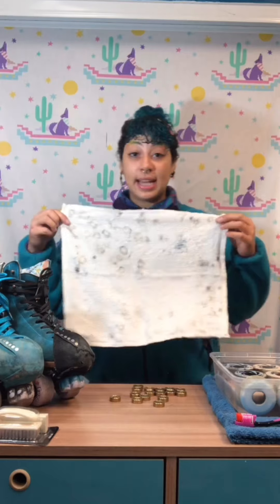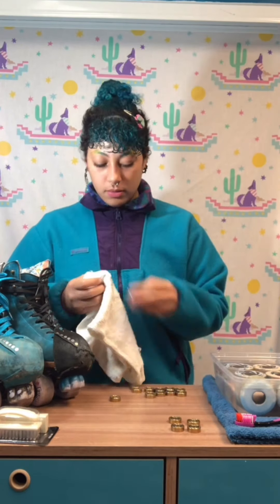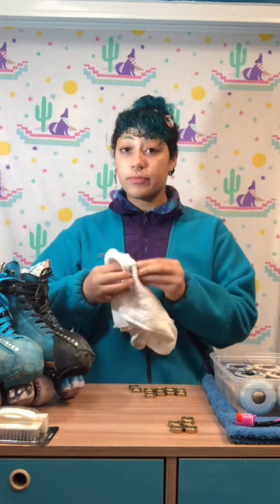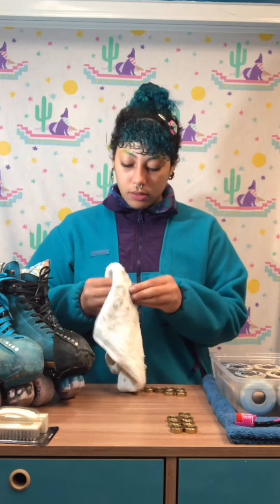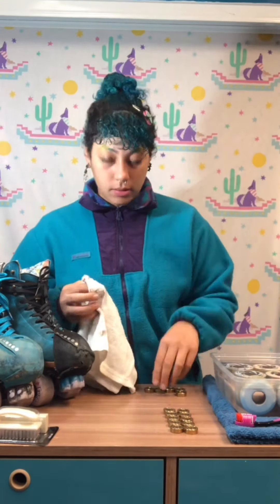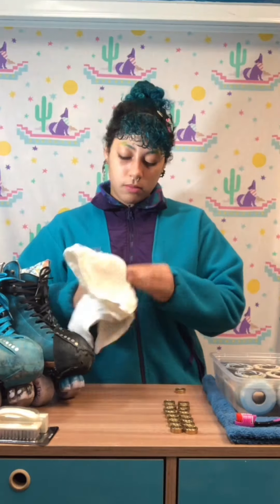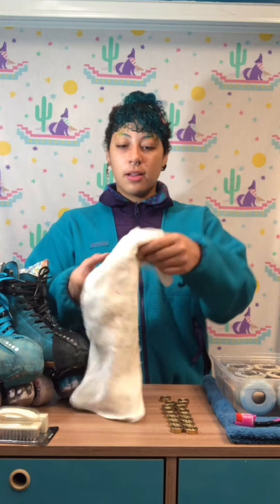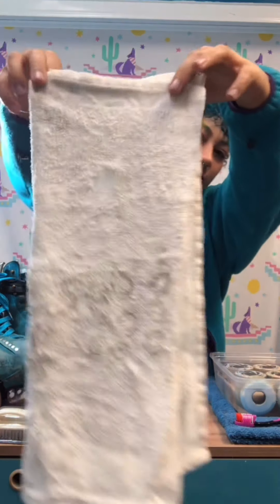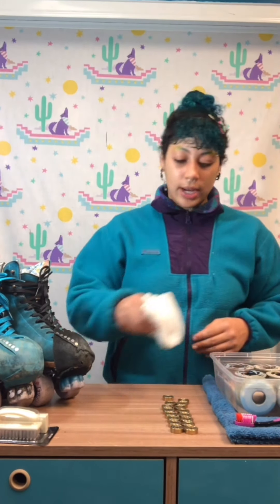As you can see, all of my dirt has shown up on the towel — I've got some dirt, grease, and other things. For the next step, I'm gonna fold my towel in half to the other side and do the exact same thing on the other side of the bearing. This is the other side of my bearings now, and that's my quick and easy way to clean them with the towel.